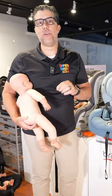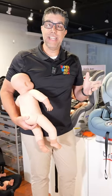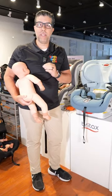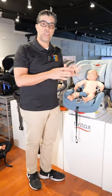Hey guys, Anilio from Baby Baby. Today we're gonna be talking about how to buckle your child into your car seat. No matter their age, the steps will probably be the same each and every time. If you notice, my child is not wearing a big coat — nice and thin is what you want.